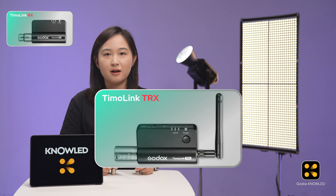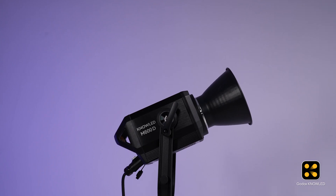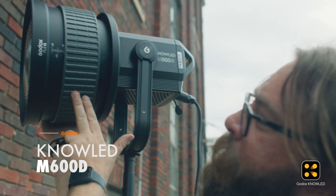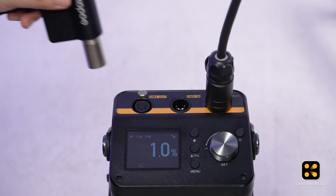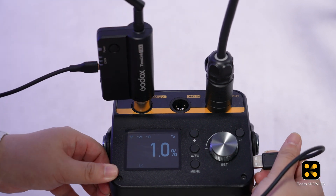Besides the Timolink TRX, the Timolink TRX can also be used similarly — it's a versatile device. Here we have another light, the M600D, which doesn't support CRMX. We plug the Timolink TRX into the DMX OUT port and power it up.